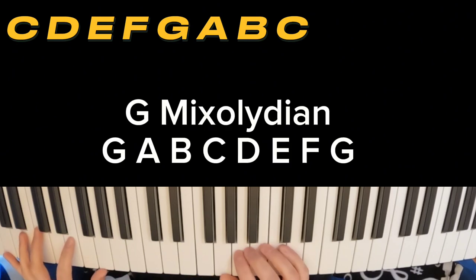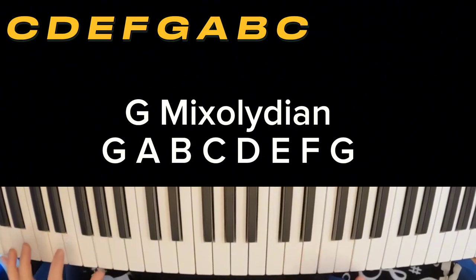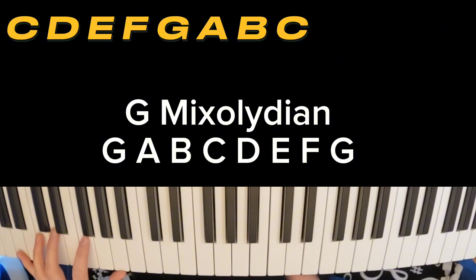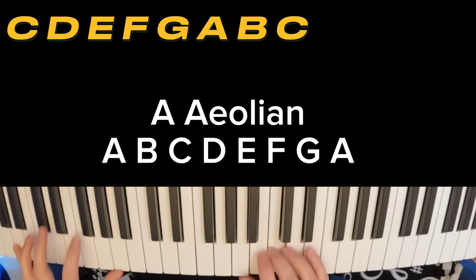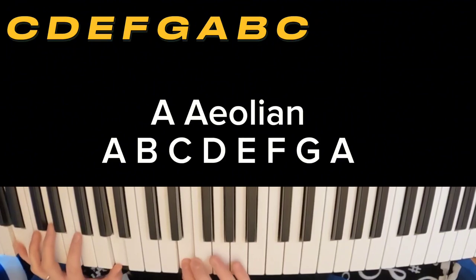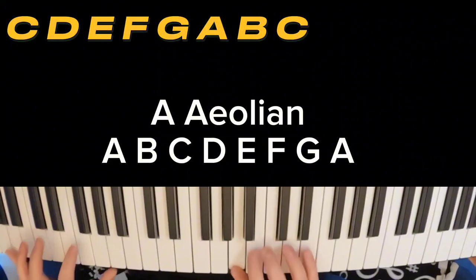Next, we're going with G Mixolydian. Next is what's known as the Aeolian mode. You're going to better know this as the relative minor scale or A natural minor. One scale, many names. Here we go.